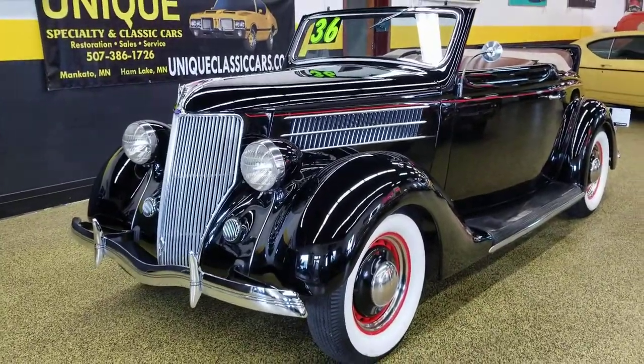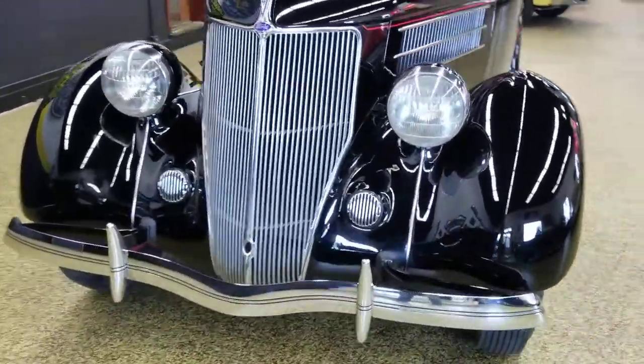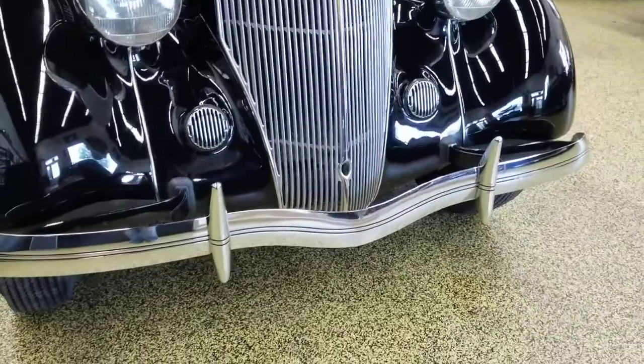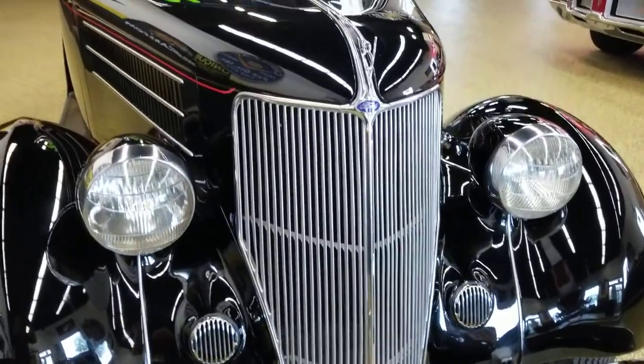Here's a 1936 Ford Cabriolet — beautiful little convertible. As you can see, the finish on this car is absolutely gorgeous, from the brightwork to the chrome front bumper, the horn drapes, and the actual grille itself.